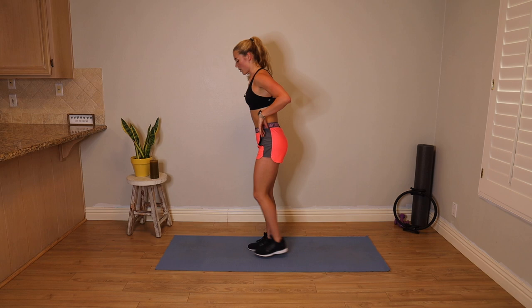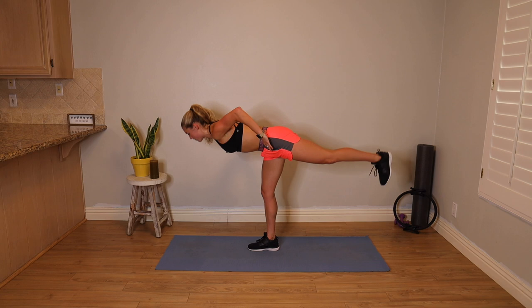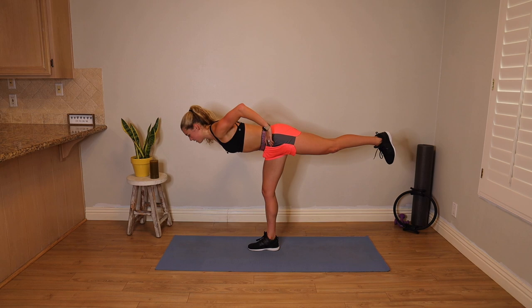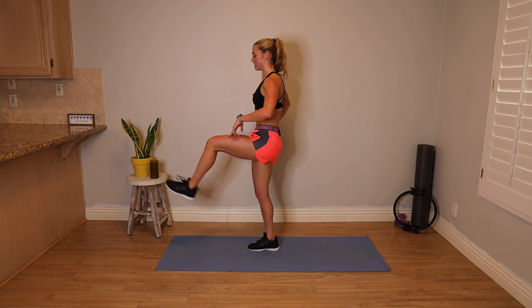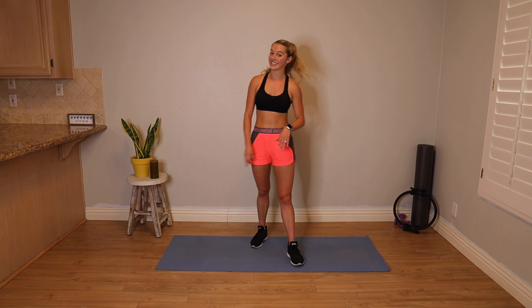Slow it down or increase your challenge. Breathe whatever feels natural here — do not hold that breath. One more time through: sweep that left leg back, one long line from the left heel to the top of the head. Pull the left knee into tabletop, extend, firm your quad, bend the knee, right heel lifts, lowers. Take it down. That right foot got a lot of work.